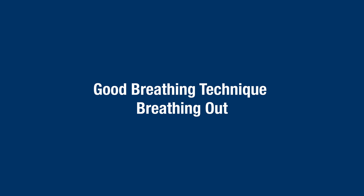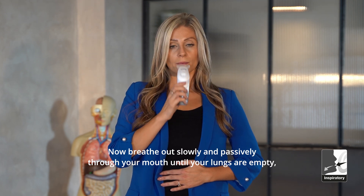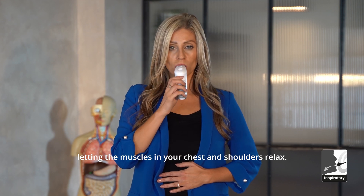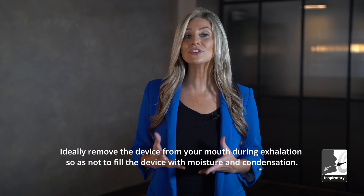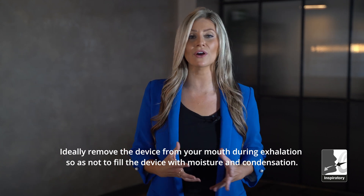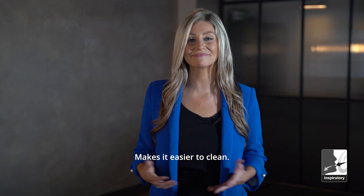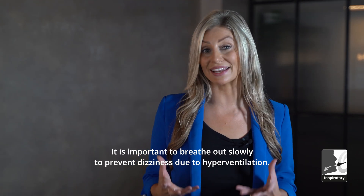Good breathing technique — breathing out. Now breathe out slowly and passively through your mouth until your lungs are empty, letting the muscles in your chest and shoulders relax. There is no resistance when you breathe out. Ideally, remove the device from your mouth during exhalation so as not to fill the device with moisture and condensation — this makes it easier to clean. It is important to breathe out slowly to prevent dizziness due to hyperventilation.